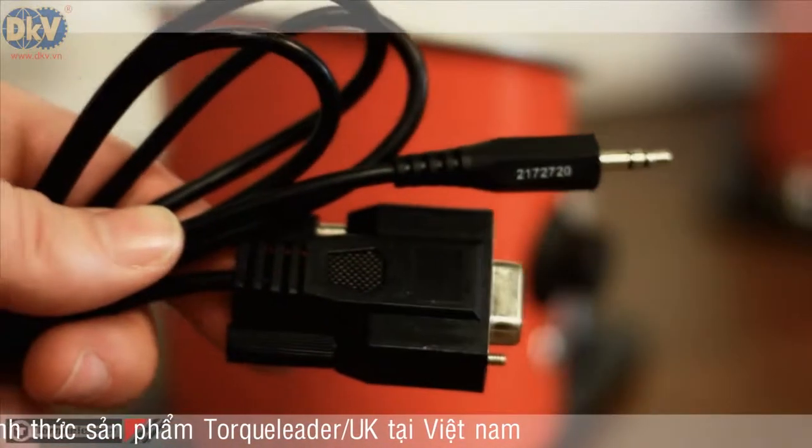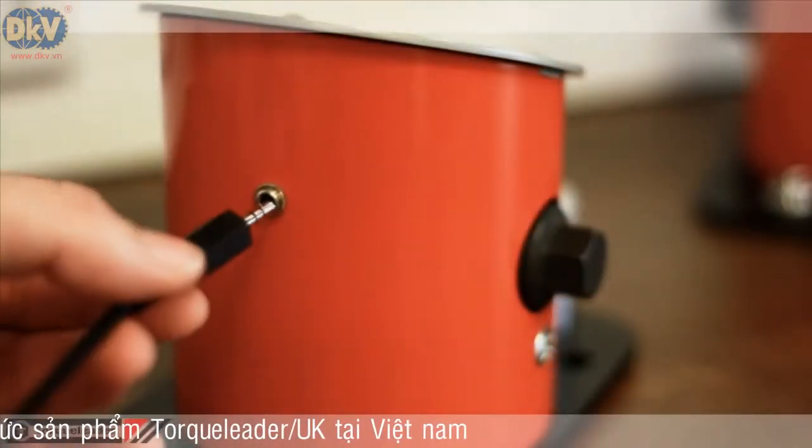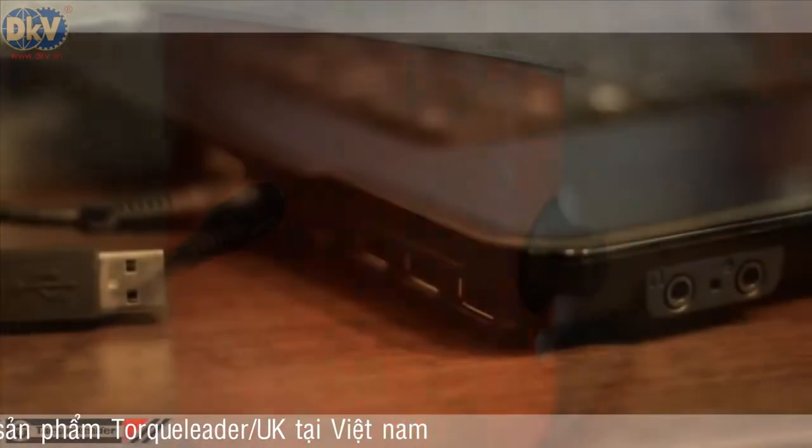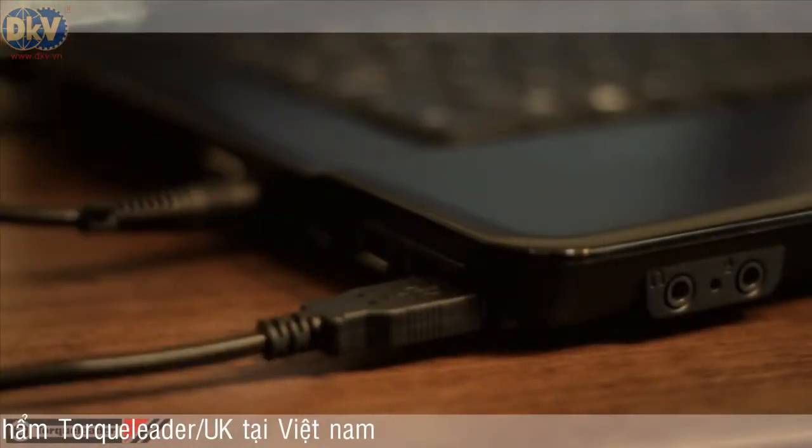To download information from the QTC, take the RS-232 download cable, connecting one end to the rear of the unit and the other to a USB or serial port on your PC.